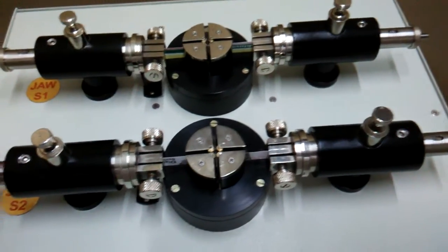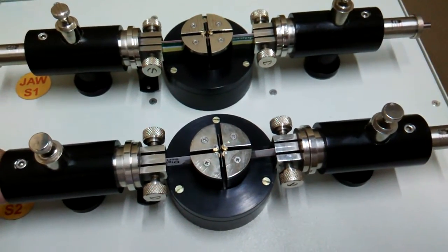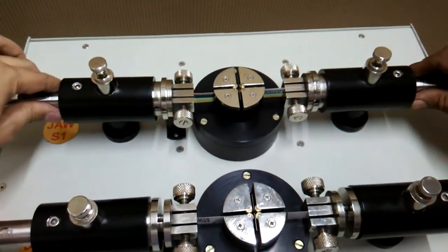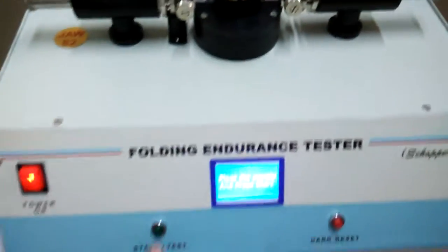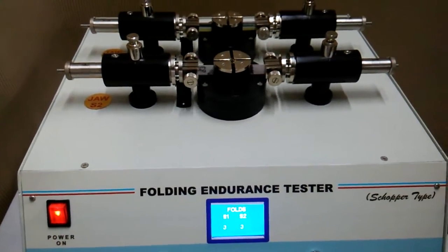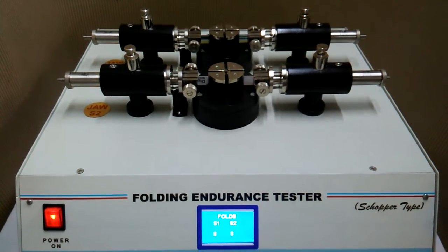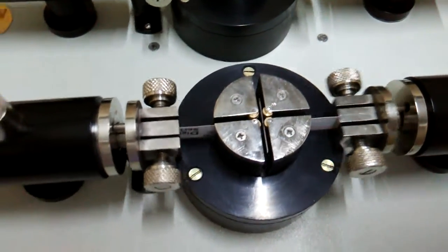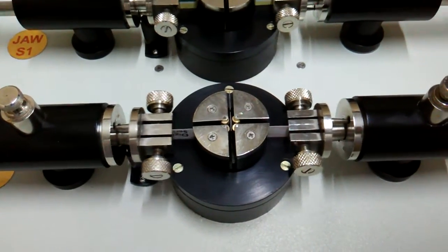By dragging both jaws backward and pressing the start button, we can test the other specimens. You can see the slit is going back and forth so that the double fold is being made. These are the two rollers you can see.